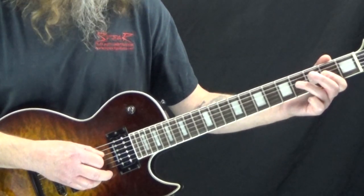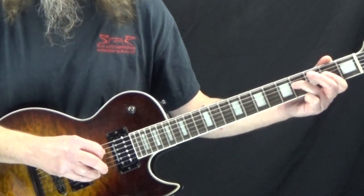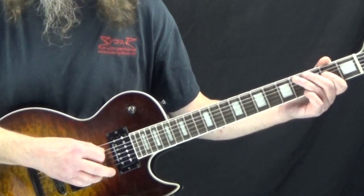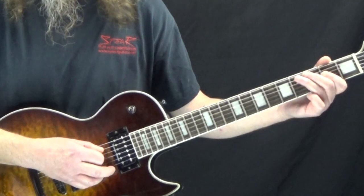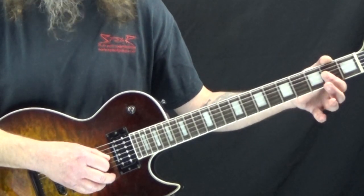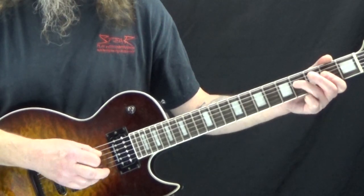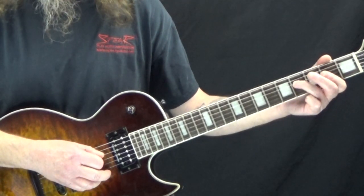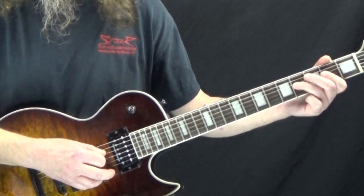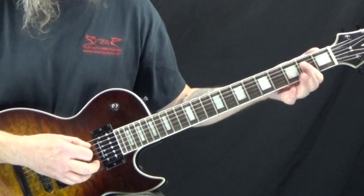On the downbeat of two, we're going to take our third finger and reach up and grab the fourth fret of the D string. Then on the and of two, back to the open A string, trying to palm mute it again. On the downbeat of three, it's the second fret of the G string. And then on the and of three, it's that fourth fret of the D string again. On the downbeat of four we rest, and then on the and of four, it's the A5 again.